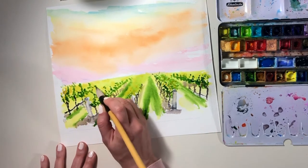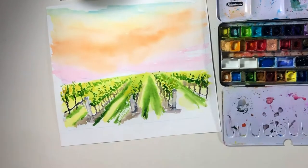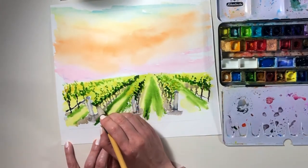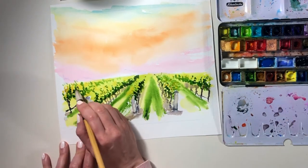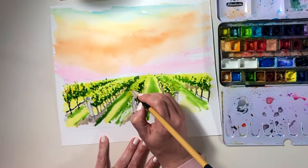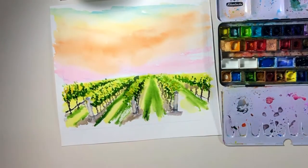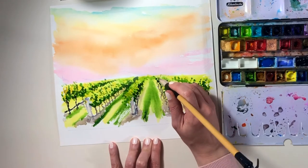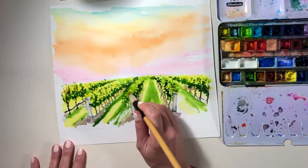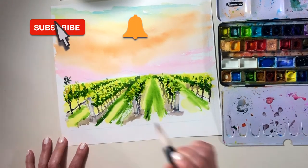Hope you enjoyed your trip out to wine country with me. If you're finding watching these vineyards appear soothing and therapeutic too, please consider hitting that like button so that I know these are the sort of videos you'd like to see more of. And speaking of more videos, I create a new watercolour video every week — if you want to make sure you don't miss out, how about hitting the big red subscribe button.